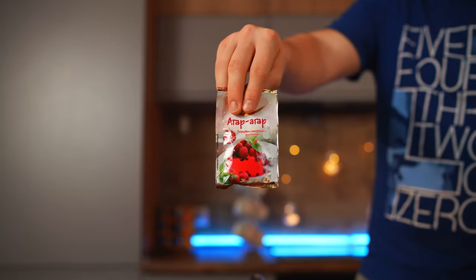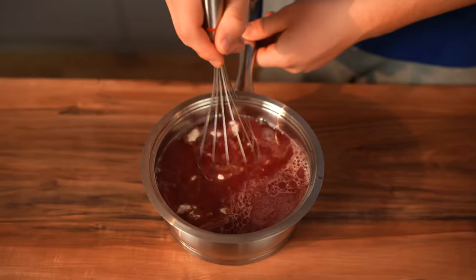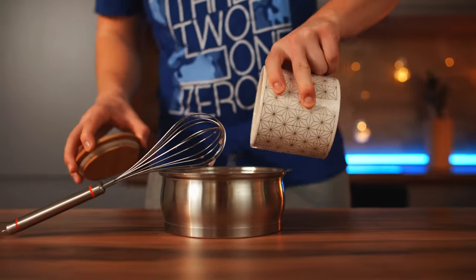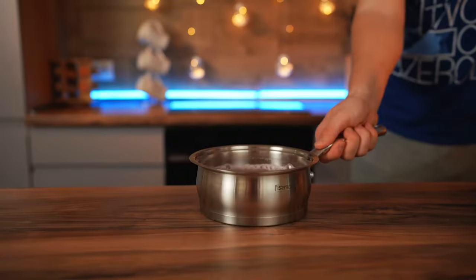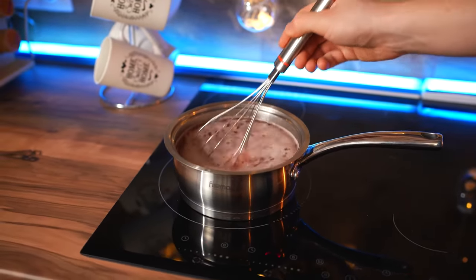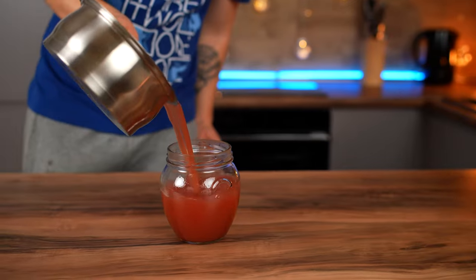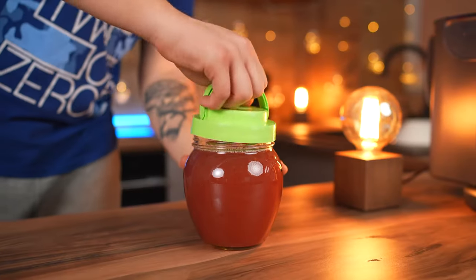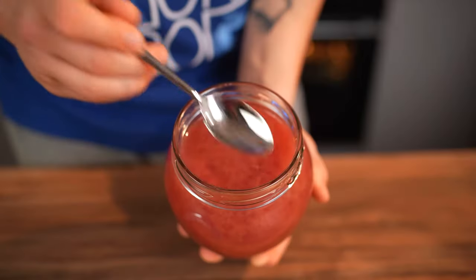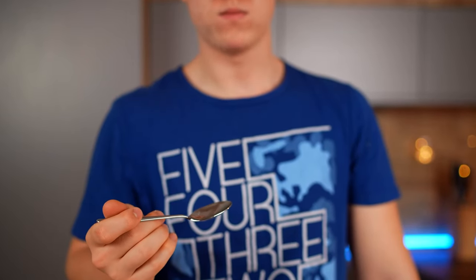Remove the plug and pour all the juice into the saucepan. Now we need agar agar — open it and pour the whole bag into the juice. Mix with a whisk. Open the sugar container and add two teaspoons of sugar. Put that on the stove and boil for two minutes, stirring occasionally. Take a jar and pour the sweet juice with agar agar into it. Close it and put it in the refrigerator for five hours. The jelly froze, and it tastes just awesome — moderately sweet and sour, and most importantly, organic.